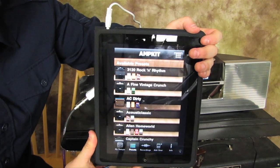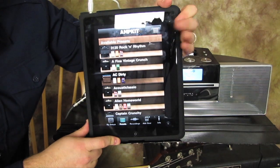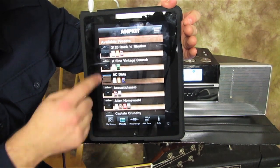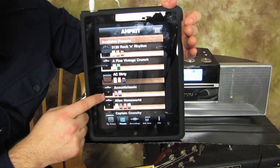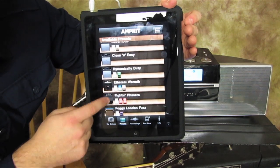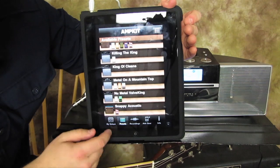There's a free AmpKit that you can get and then there's the paid, fancier one. I've got the fancier one here and it's got all these really cool presets: rock and roll rhythm, fine vintage crunch, AC dirty, acoustic classic, alien homeworld, captain crunchy, cavernous clean, easy dynamically dirty, ethereal warmth, phasers, fuzzies — lots of different things. Let's just try a few.